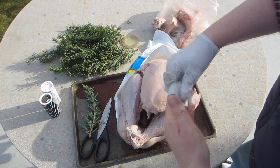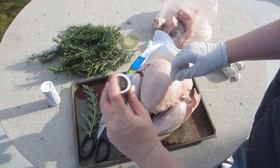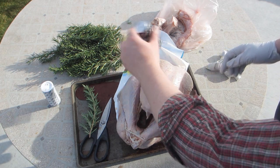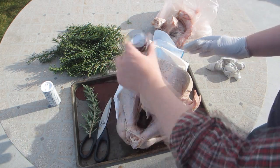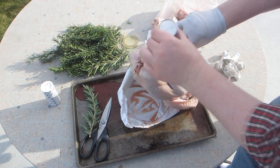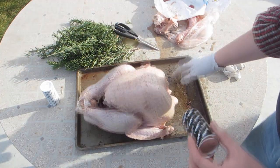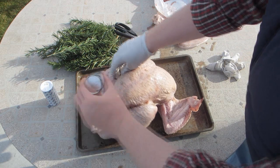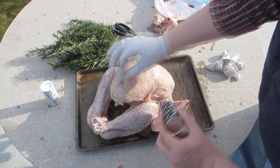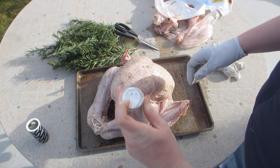I'm wearing gloves today so that I don't feel compelled to wash my hands every time I touch something other than the turkey. I'm not going to bother washing the turkey — I don't really think that's necessary. All I'm going to do is heavily salt and pepper this thing, all over the skin and a little bit inside the cavity. Last year I used a lot of paprika and tried to get spicing up between the skin and the breast, and I ended up ripping the skin. This year I'm not going to even try that.